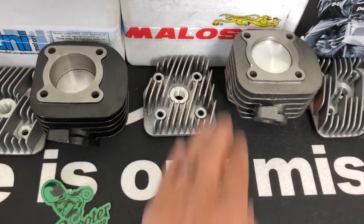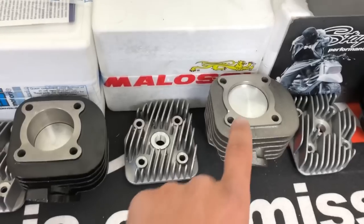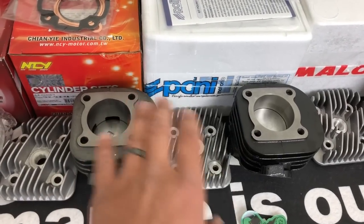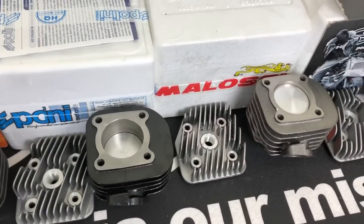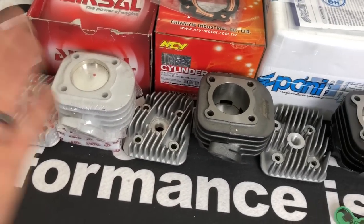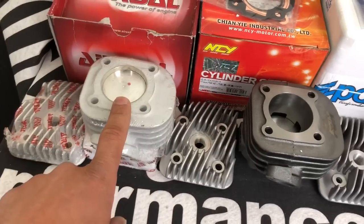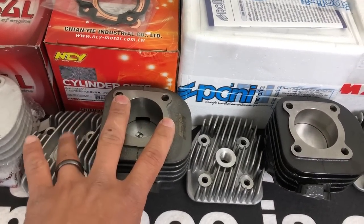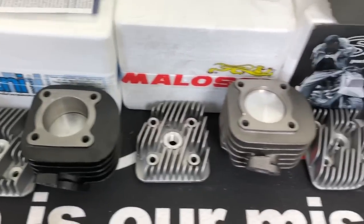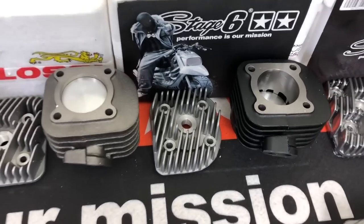Next is the Malossi cast kit. I'd say this kit is comparable to the Contessa, but the quality isn't quite as good as the Polini. I'd place it somewhere between the NCY and the Polini in terms of quality and horsepower. They're not bad quality — they're just going to perform a little differently. The Aerosol is probably around 7 horsepower, the NCY around 8.5, and the Malossi cast is probably 9 to 11 depending on which model you get.